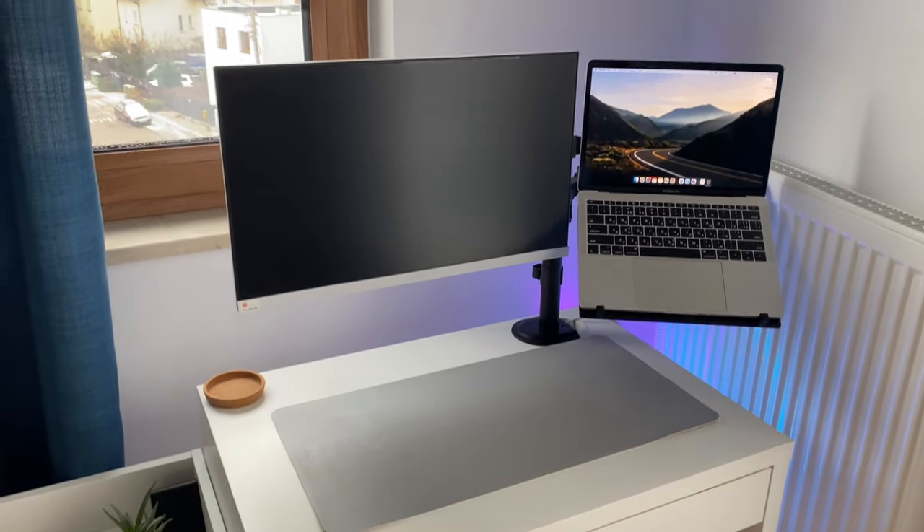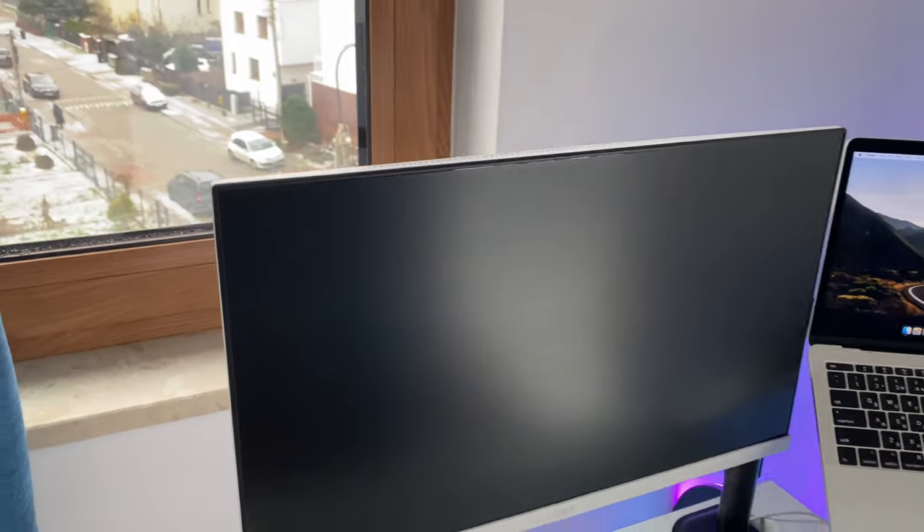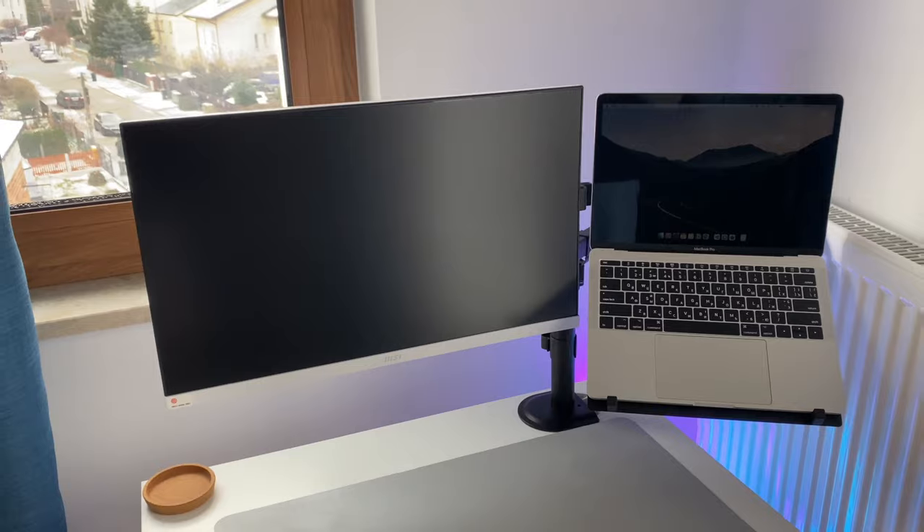I already checked and it's comfortable for me. The position of the laptop and monitor are very good. So it looks fine.